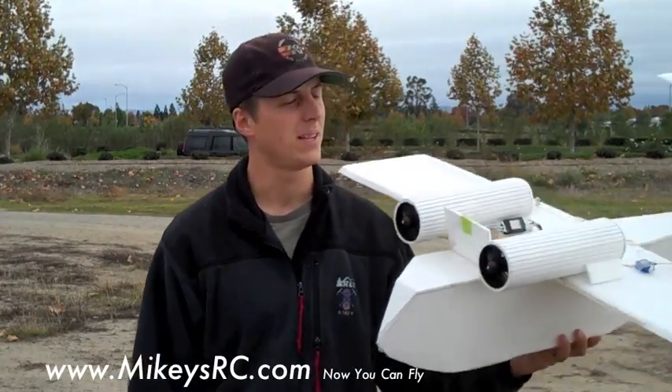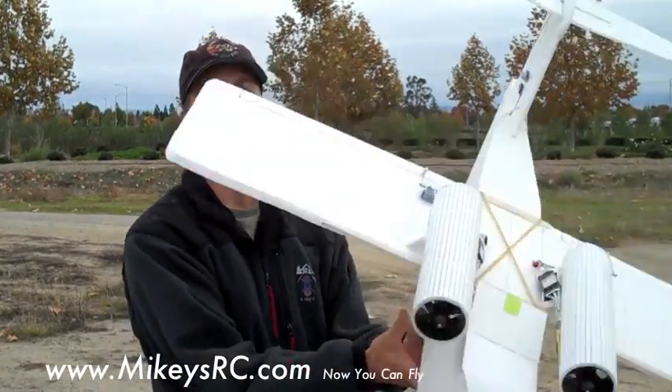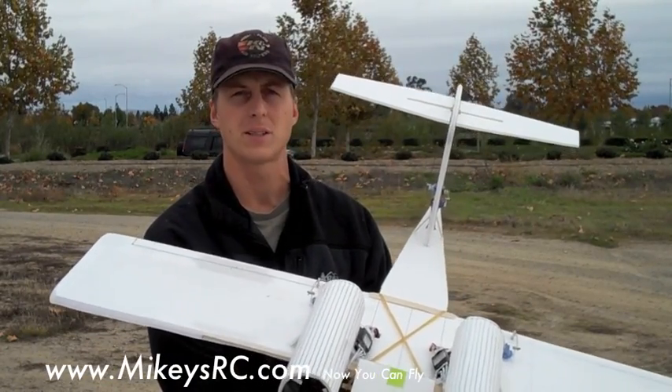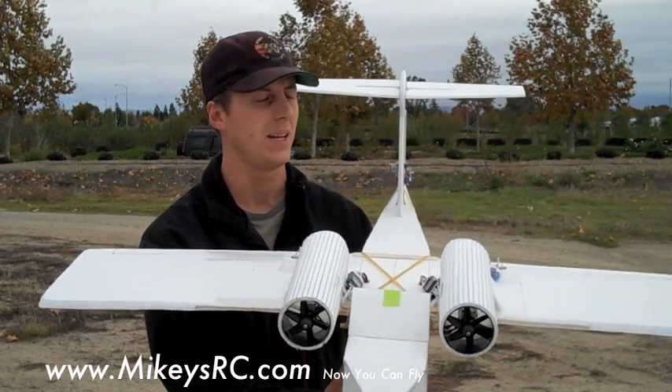Hey, what's up? This is Will from Mikey's RC. I was cruising around on the internet a couple days ago and came across a really cool jet that I really liked. It's pretty unique, so I thought I'd make a scratch model of it. Here it is — it's a twin-ducted fan. It's a model of the Boeing YC-14. It was an experimental heavy-lifting cargo jet that they had made.